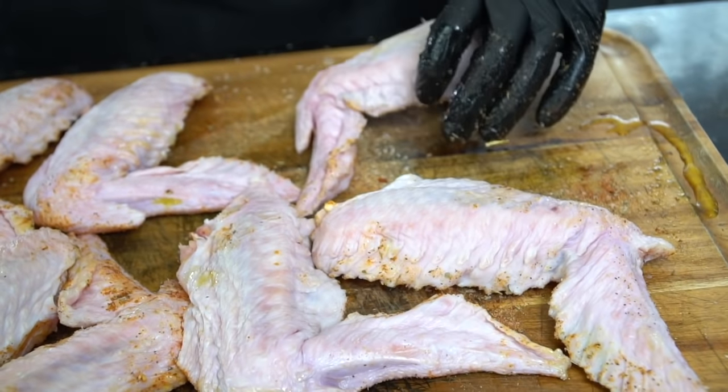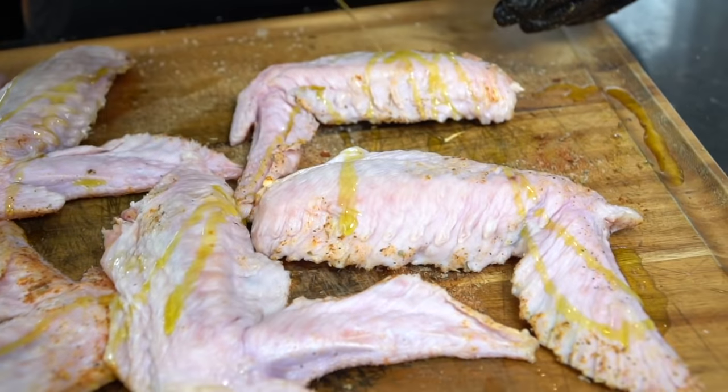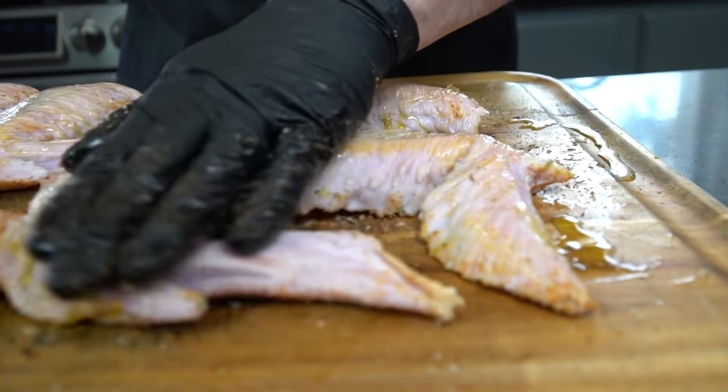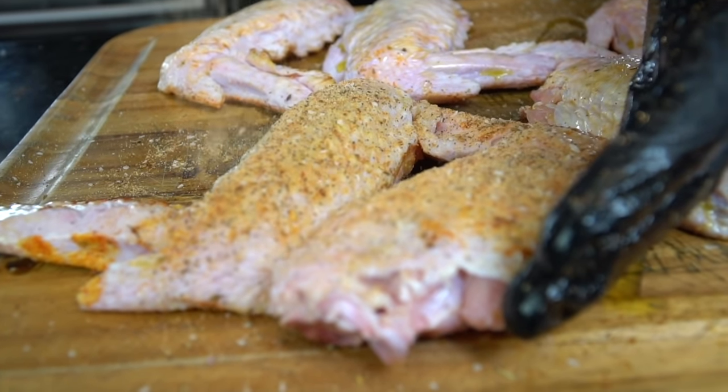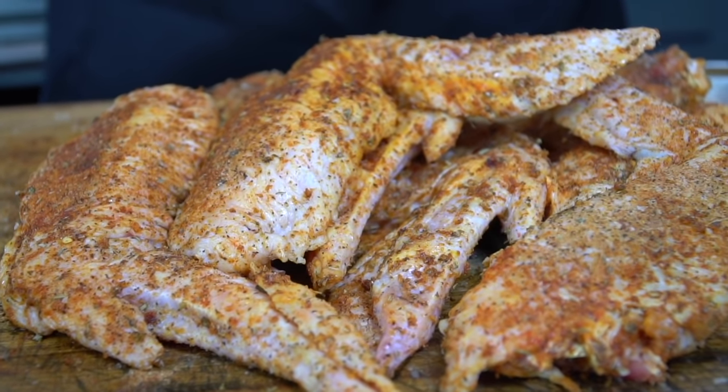Once you're finished seasoning the first side, flip these over and do the same exact thing to the other side. Go down with the olive oil first — that's going to help the seasoning stick and help these turkey wings brown up beautifully. Once they're well coated in olive oil, hit them with the same blend of seasoning, making sure you show them the same love and affection as the first side.